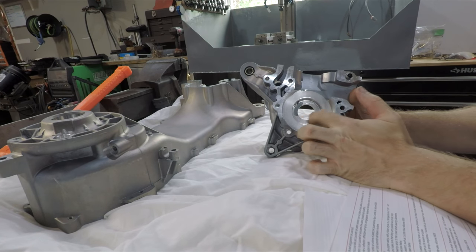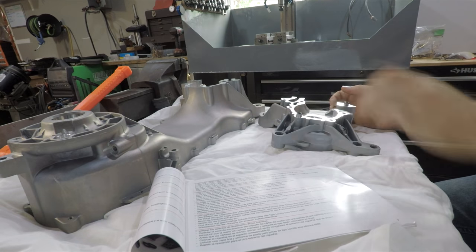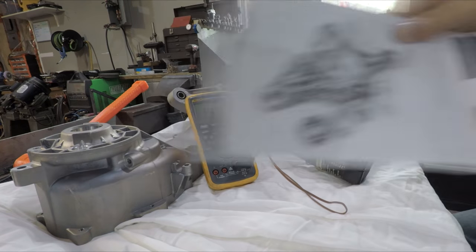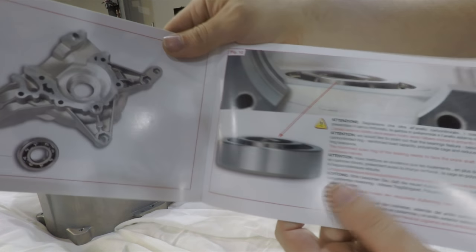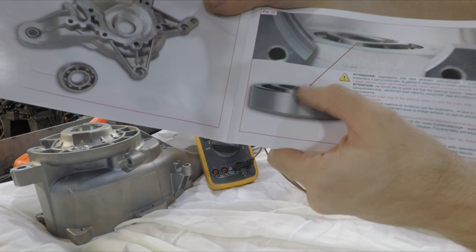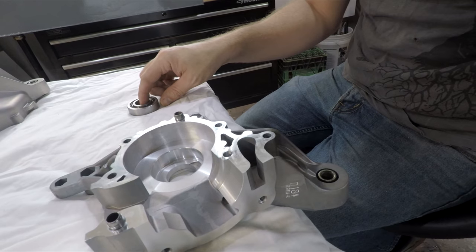I want to heat up the bearing surface area here to their recommended 130 or 140 degrees. They say use a hairdryer — I'm going to use a heat gun, but it shouldn't really make any difference. The audio got nuked on this next part, but as shown in the picture, the roller bearing goes in on the flywheel side and the lip goes in. If you look at one side it's flat, the other side has a lip — that lip side goes in towards the crank.